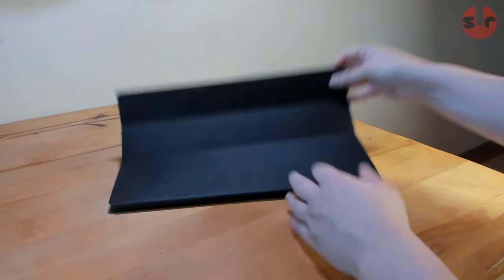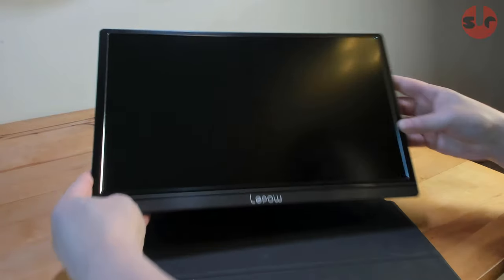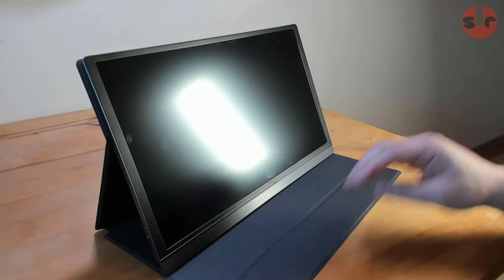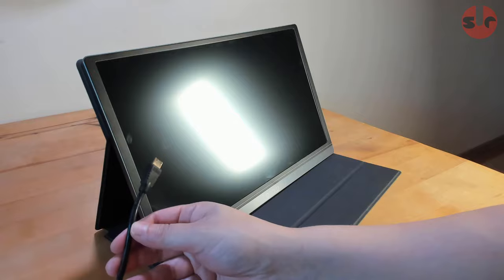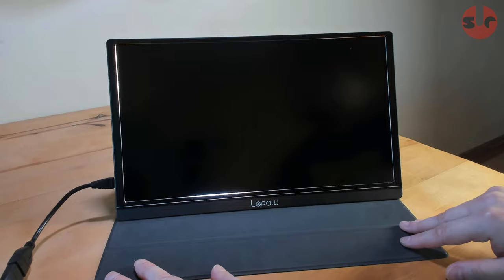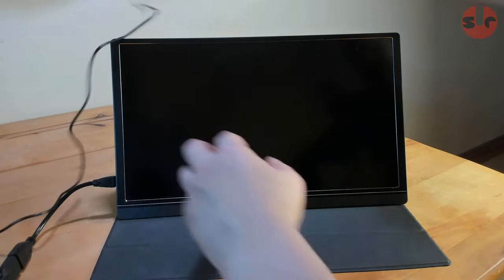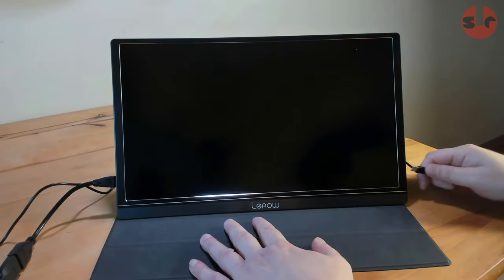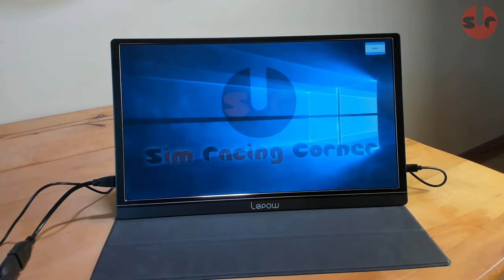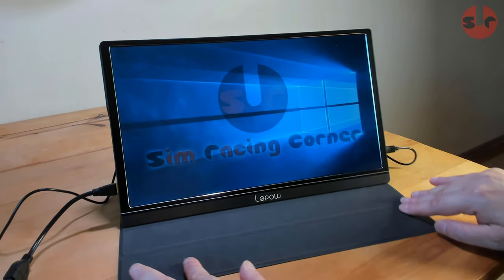The Leepow portable display is all about practical convenience, so let me demonstrate how easy it is to set up. Keeping the whole package compact, the protective magnetic cover is also the stand — we simply fold it out and prop up the display, and the two grooves give you two angle positions. I'm connecting this display to my desktop PC as a second monitor via mini HDMI, and we also need to power it through the USB-C input on the right hand side. It runs off just 5 volts, which enabled me to power it off a spare USB 2 socket from my PC.